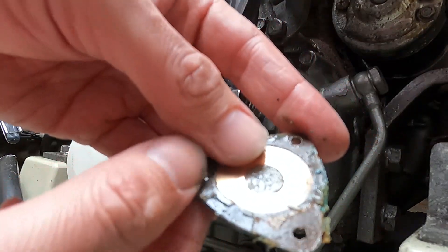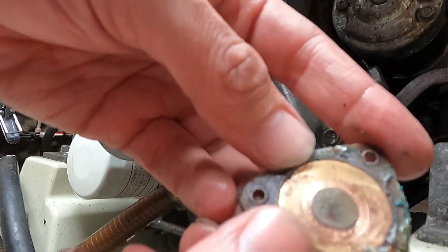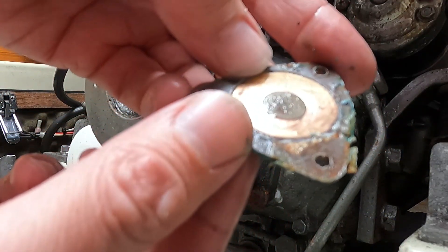This is how the gasket looks — it's pretty much worn out, so I definitely have to replace this one.